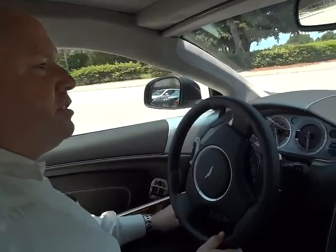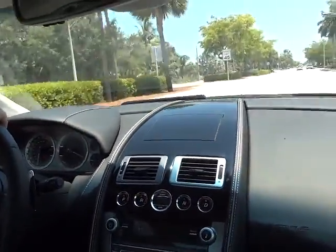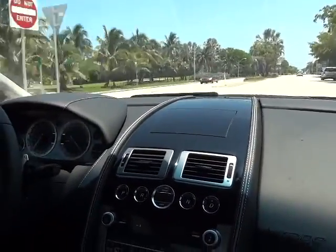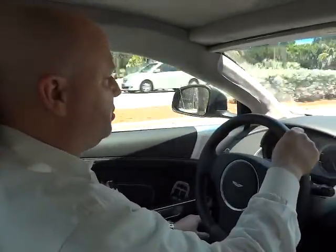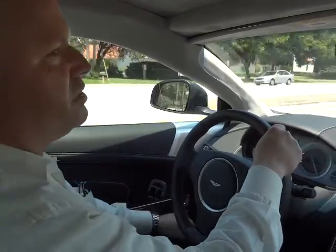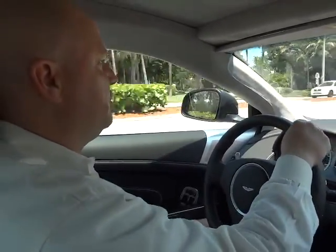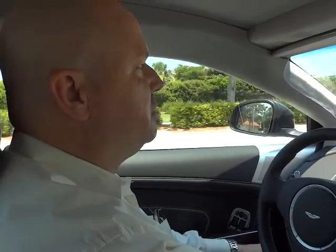Here we go. Now this is 490 horsepower under full acceleration, and that's right up to about 60 miles an hour. At cruising speed, 45-50. The car is extremely quiet. Excellent ride, spectacular handling — everything that you'd expect from the best of Aston Martin.